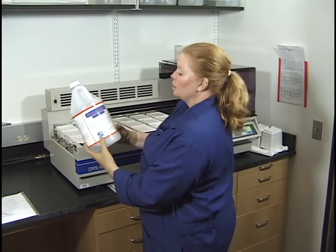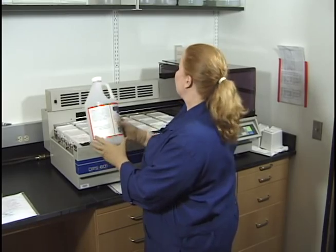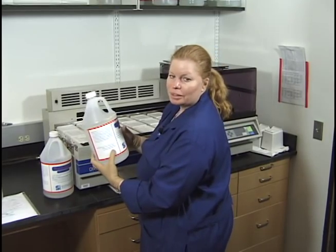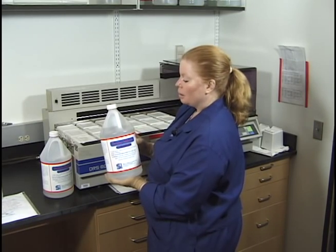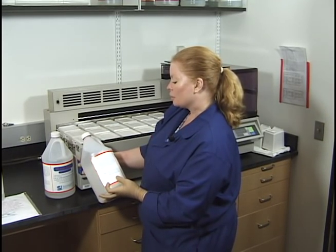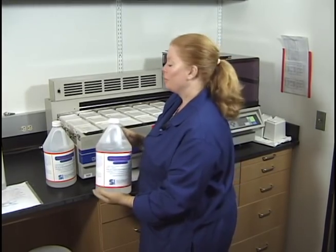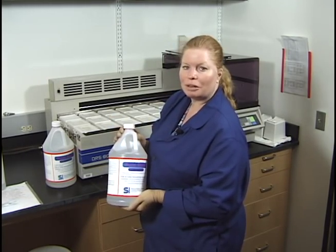We use Slybrite Clearing Agent — a xylene substitute — because in this small room, xylene would be intolerable. This particular xylene substitute says it's safe for pouring down the drain when mixed with water. It removes paraffin from your slides during staining, contains no carcinogens or toxins, and is classified as non-flammable. However, this xylene substitute is not good for cover slipping, and we'll talk more about that later.